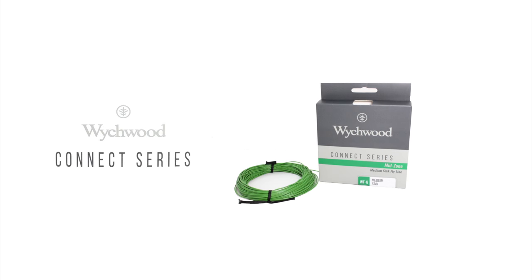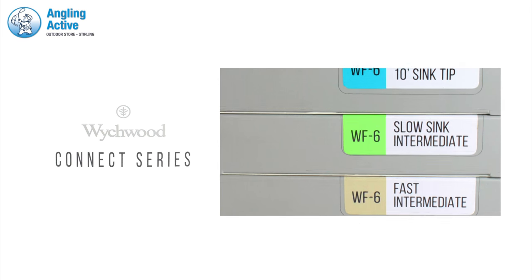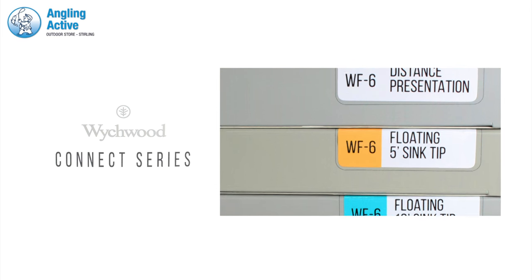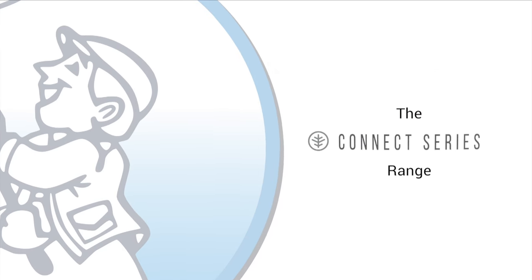Introducing the fantastic Kinect series of trout fly lines from Witchwood. With one for every occasion at an attractive price point, we are very excited about the new range covering key features that we as anglers look for in distance, presentation and bite detection. There are a total of 10 different densities and taper designs getting your fly to the fish at any depth. Here are the different lines.